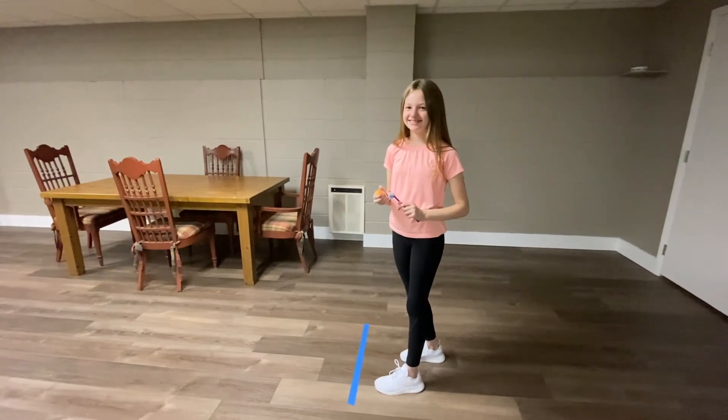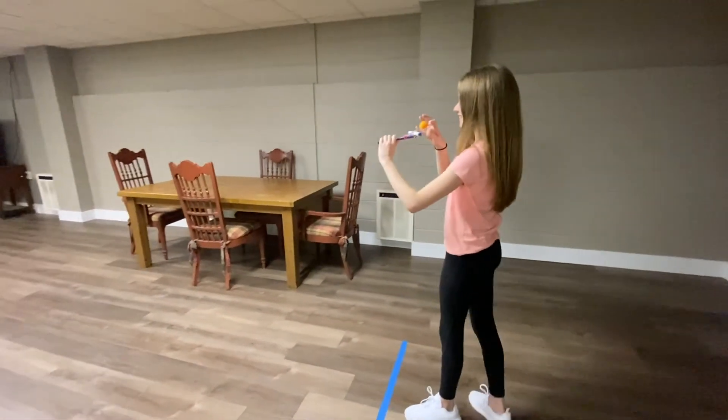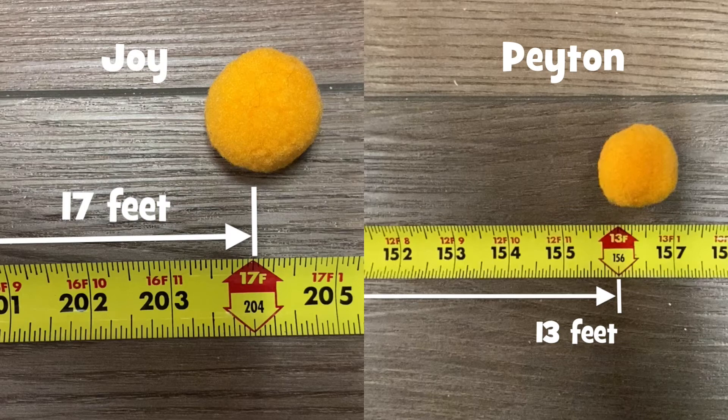Are you ready for your last and final fling? Three, two, one! My launch went seventeen feet and Peyton's went thirteen feet — I think those were our longest launches yet.